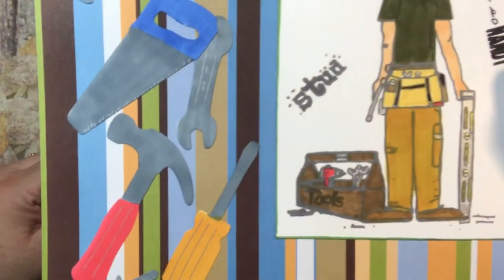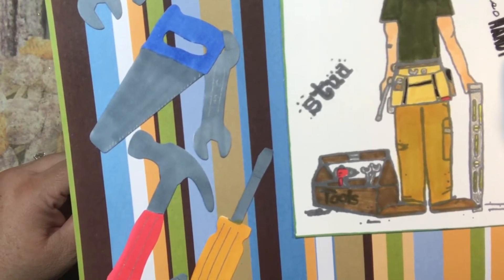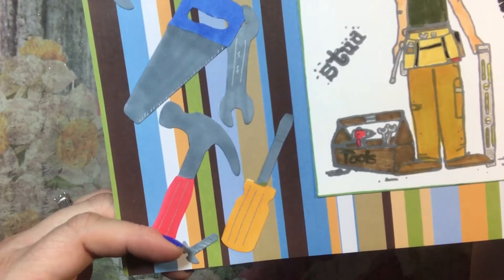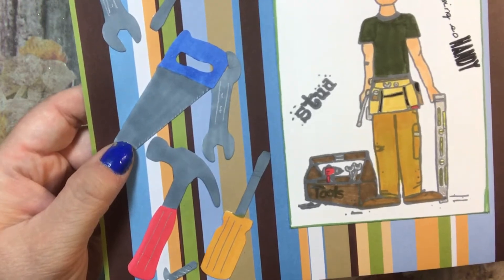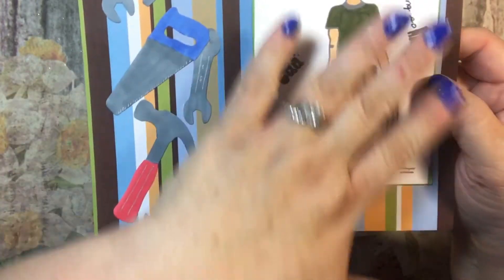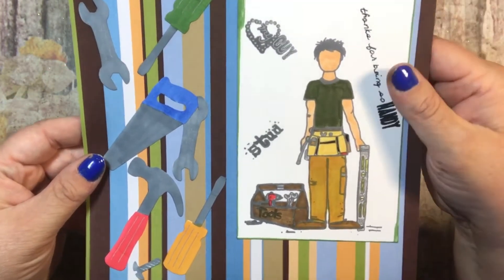June is Father's Day. My husband is a handyman and I wanted to pay tribute to him. It says 'thanks for being so handy, my guy stud' and there are tools in here - it's really cute. I used some cutouts that I believe were from Stampin' Up - a retired set - and the stamp and everything else are from Unity, with some paper from my stash.